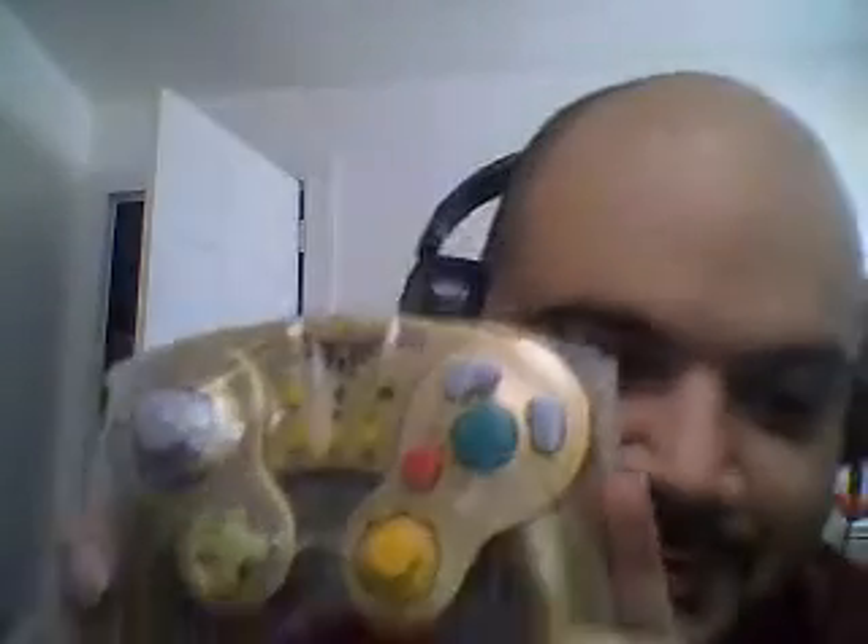Alright, now that I've unboxed this, let's take out the contents and pull it out here. Look at this — this looks very, very realistic. This fight pad, this Battle Pad, is a great alternative if you don't have a GameCube controller, or if you do have one but couldn't afford the GameCube controller adapter for Wii U to play Super Smash Bros.